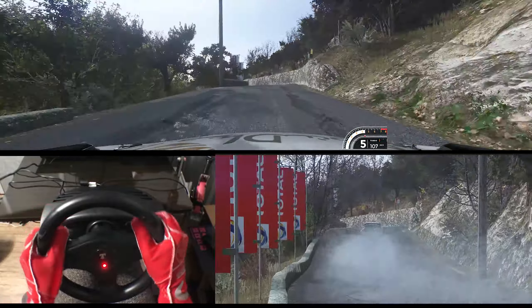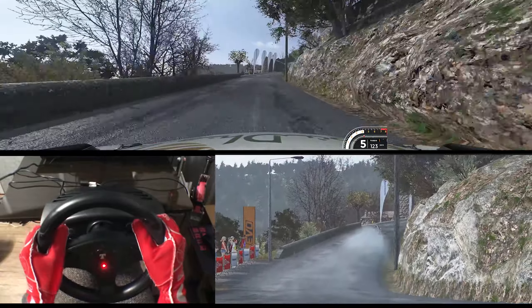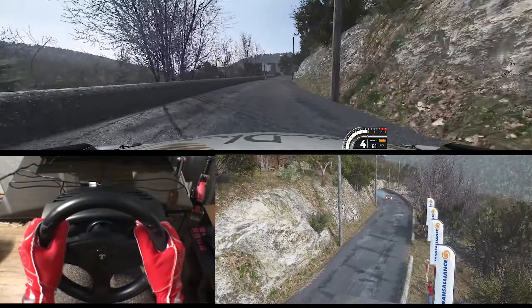Left 6 and right 5 minus 60. Crest into left 5 minus 60. Left 6 into right 5 long and right 6 long 70. Right 5 opens and left 3 plus and right 5 minus very long 160.